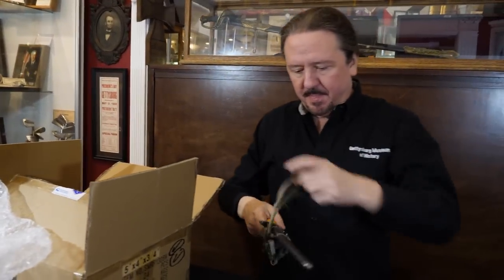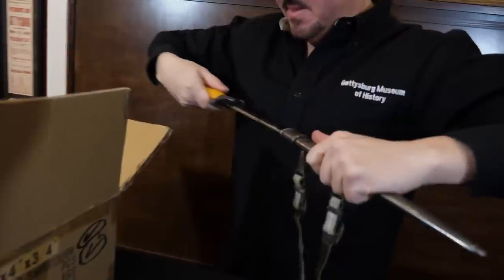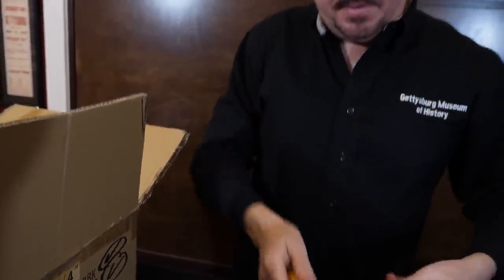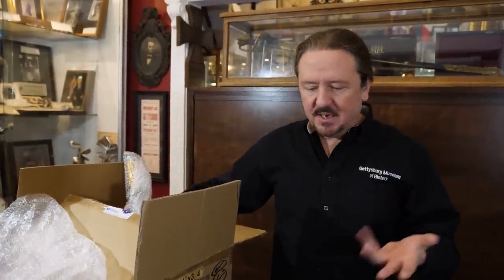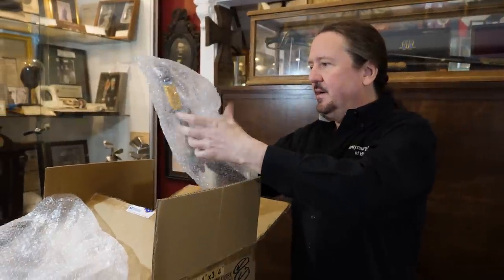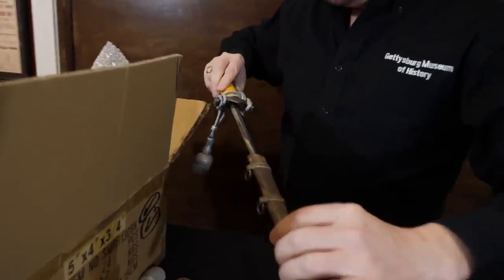Here's another army dagger with the hanger, a lot like the other one. Daggers are another very popular item on the website and they usually go as soon as we list them. If you're ever in the market for one, don't think about it — just buy it. I'm not saying that as a sales pitch, but they literally don't last long at all. They're in very high demand right now. And here's yet another army dagger, again in pretty decent shape.